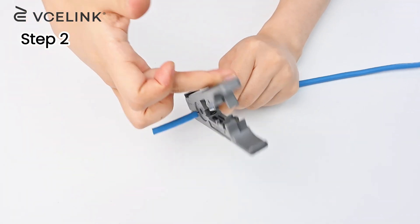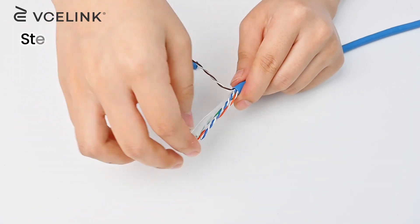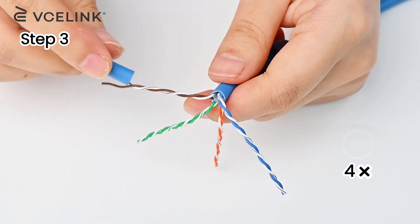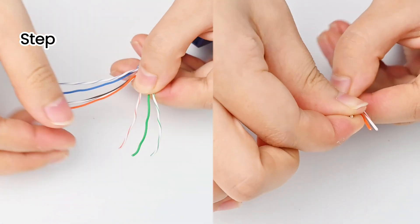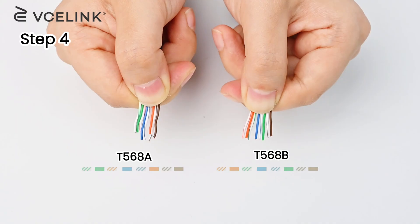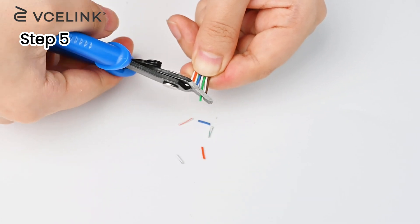Use the wire stripper to strip off the cable jacket, and keep the cable jacket because you will need it later. Cut the rip cord and the spline. Use the cable jacket to untwist and straighten the wires. Next, arrange them in the T568A or T568B wiring diagram. Double check to see if the color order is right. Cut excess wires at an oblique angle.